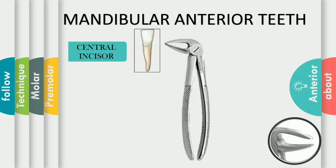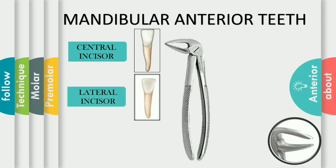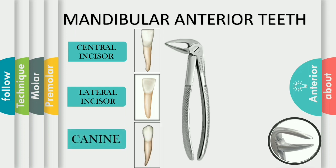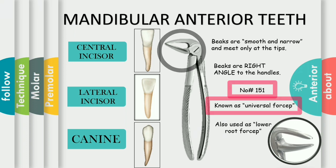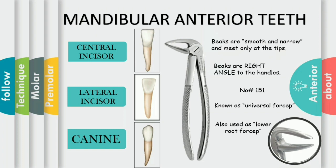Mandibular anterior teeth include incisors up to the canine. The most commonly used forceps is the lower universal forceps. The number of the lower universal forceps is 151. The beaks are smooth and narrow and meet only at the tip. This will allow the beak to fit near the cervical line of the tooth to grasp the root. It is necessary that the beak of forceps always grasps the root. Beaks of the mandibular forceps are always at right angle to the handle to get better fit, better grasp and grip to the root by the operator.